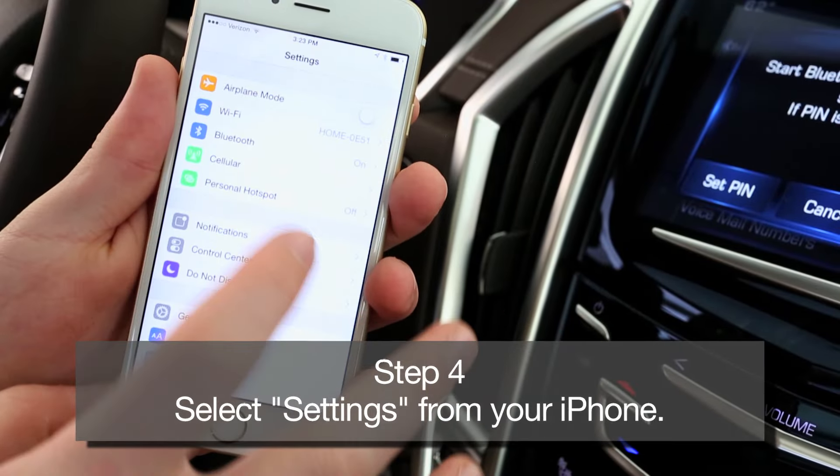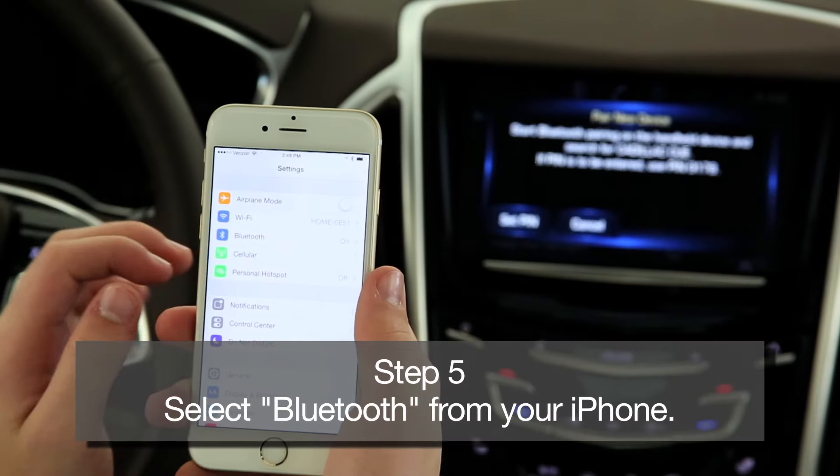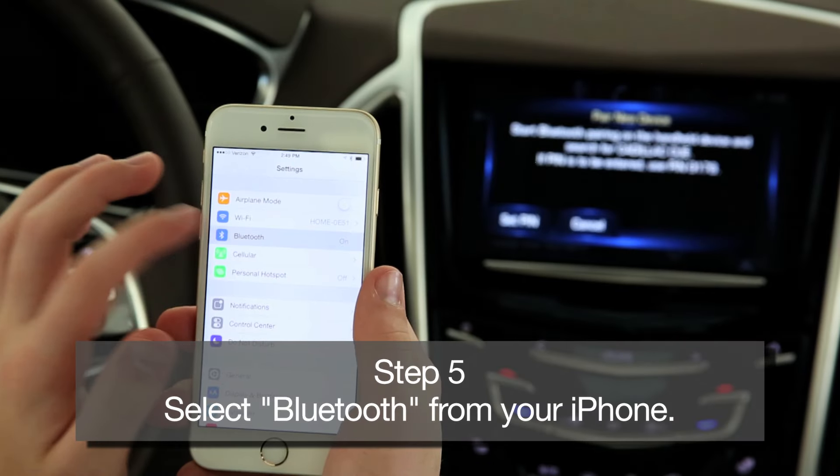Step 4: Select the Settings icon from your iPhone. Step 5: Under your iPhone settings, select Bluetooth and make sure that it's turned on.